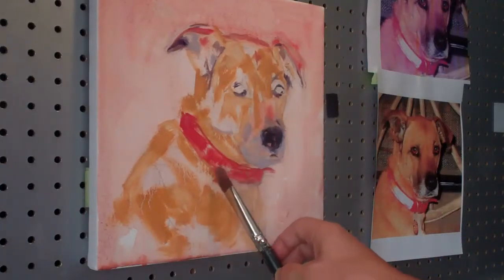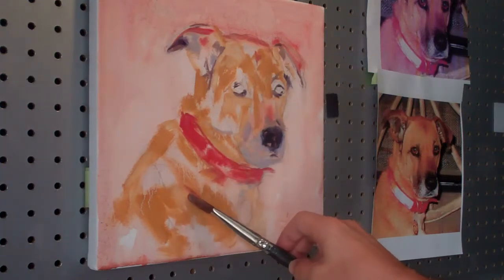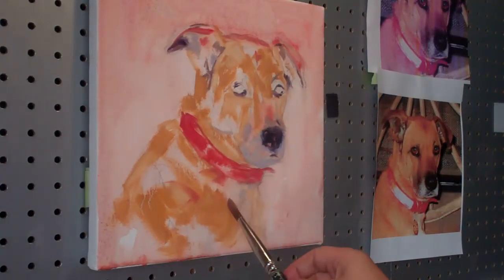There's a little bit of red in his coat here, reflecting from the collar, even on the little ridge of his shoulder there. We're going to add that again, as I said earlier, because it helps to unify the painting.